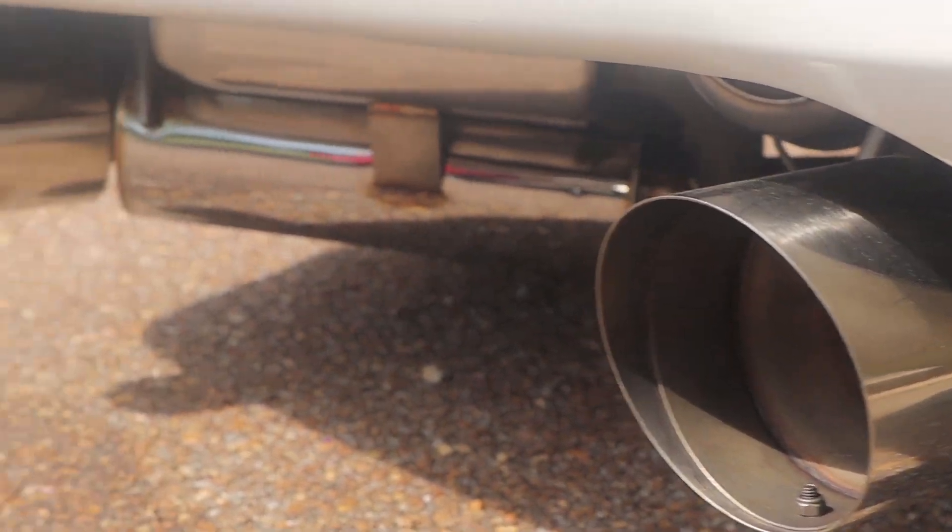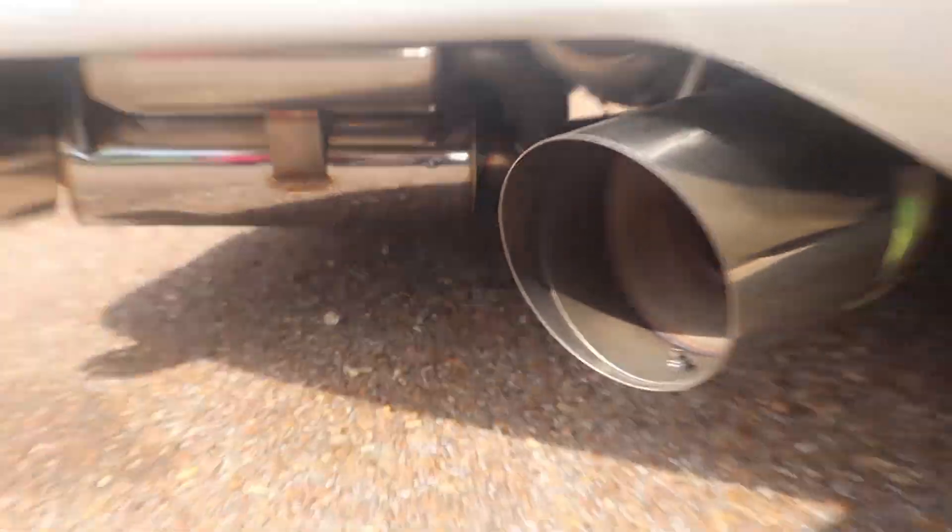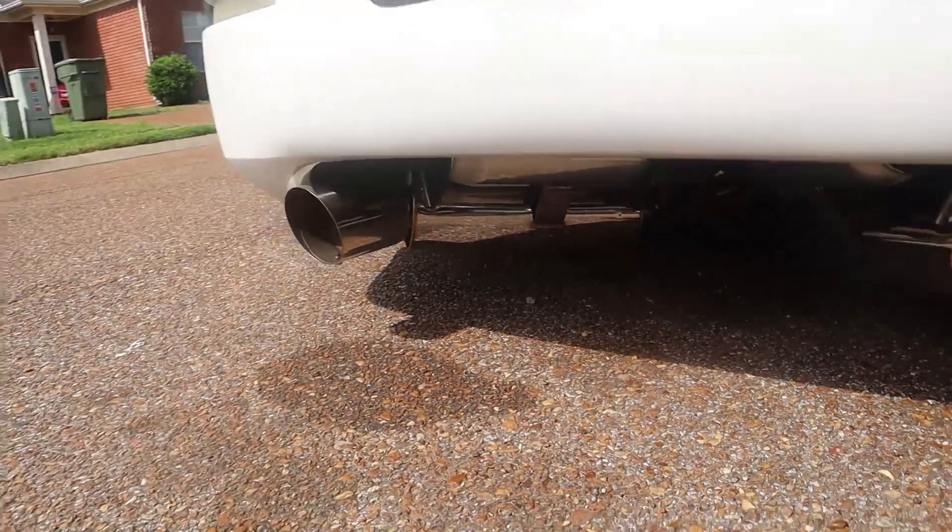As you can see here, I got the Spec D exhaust on the back. It sounds pretty nice and it looks pretty good too.